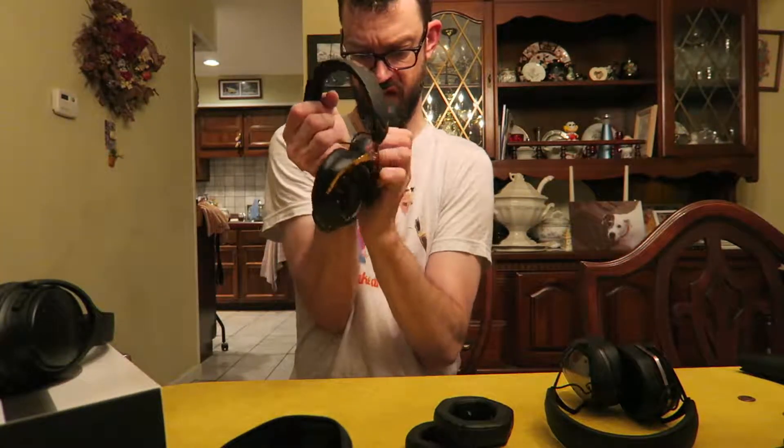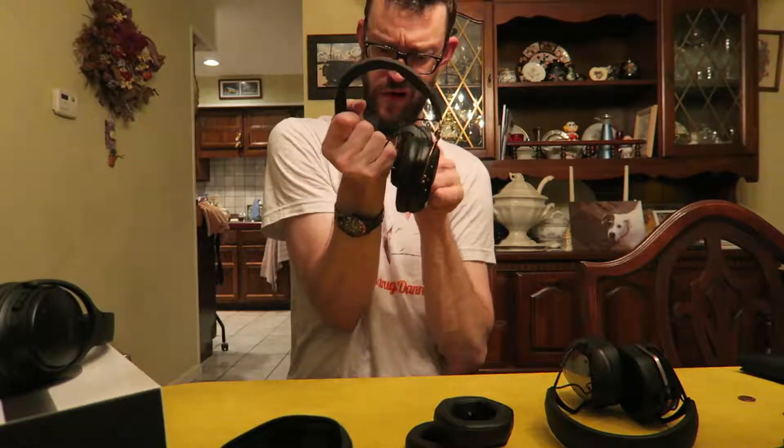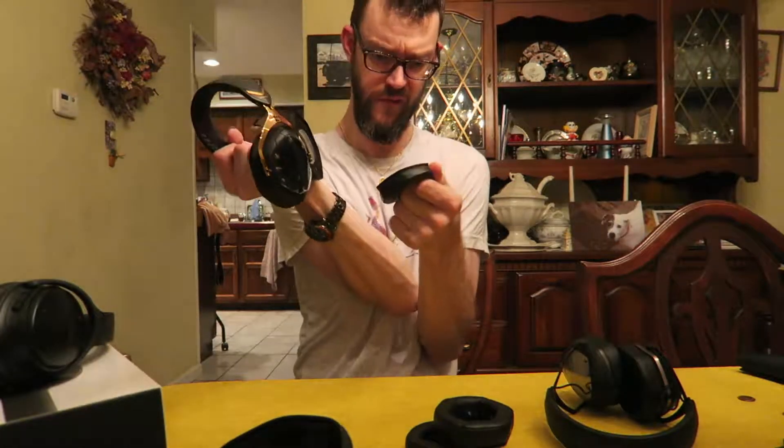All right, let me just kind of tear them off, so let's just tear them off, okay.